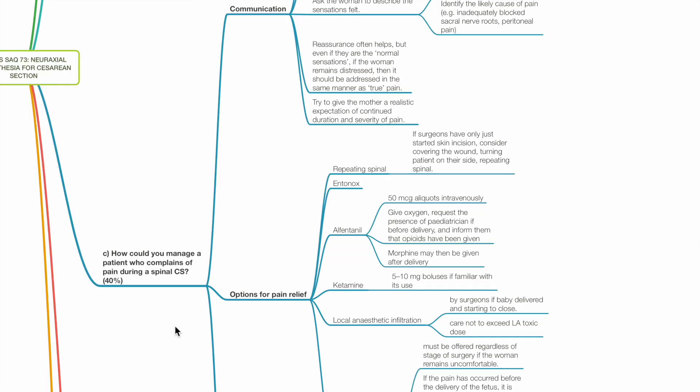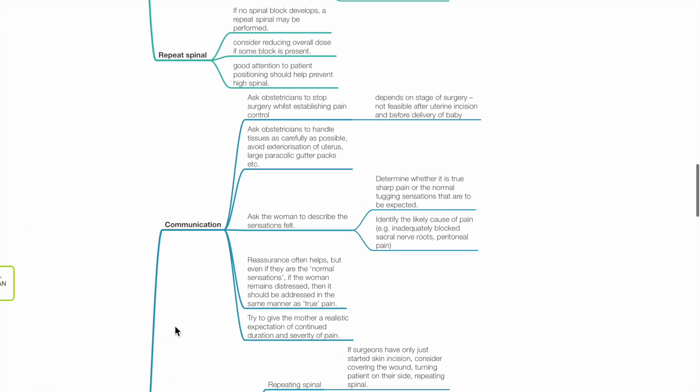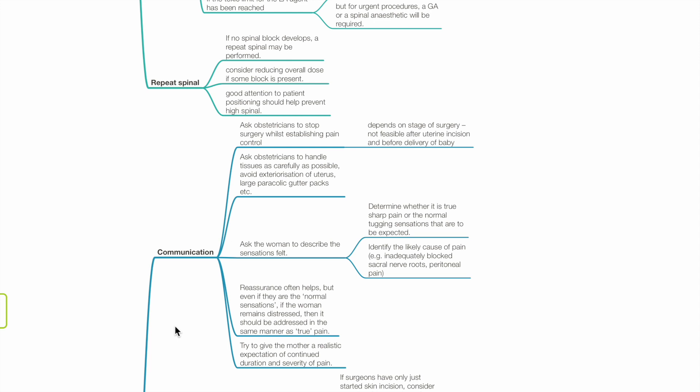Question C: How could you manage a patient who complains of pain during a Caesarean section under spinal anesthesia? First, communication — ask the obstetrician to stop surgery while establishing pain control. This depends on the stage of surgery and may not be feasible after uterine incision and before delivery of baby. Ask the obstetrician to handle tissues as carefully as possible, avoiding exteriorization of the uterus and large paracolic gutter packs. Ask the woman to describe the sensations felt and determine whether it is true sharp pain or normal tugging sensations.